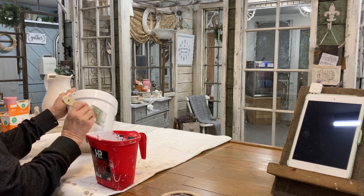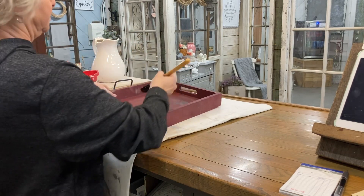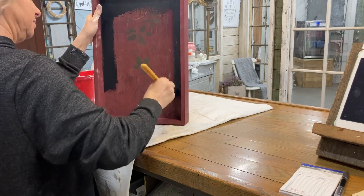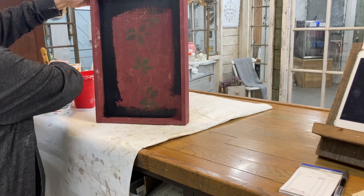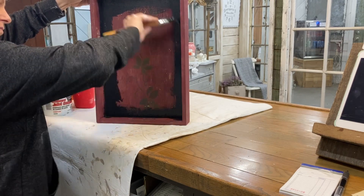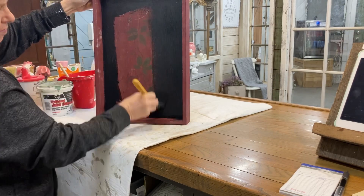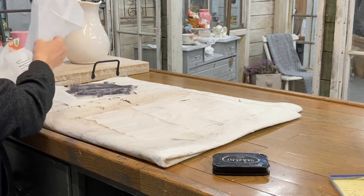Just a couple of good coats and then we'll move on to the next item. On this tray I want to start by putting a coat of black paint. I'm not using chalk paint here because I want to be able to water distress this piece. When I rub the top coat — which will be my white chalk paint — down, I don't want it to take this black off also. The purpose of putting this on is so I have a good dark base to distress down to, rather than distressing down to this red. So one good coat on the sides and on the bottom, then I'll let it dry.